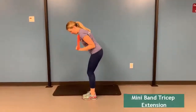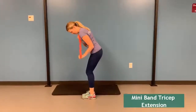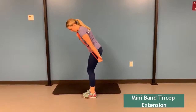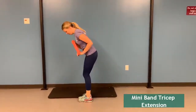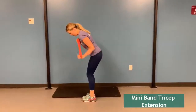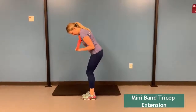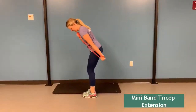If you don't have a lot of room or a lot of equipment, mini bands are a great way to get exercises in. For the mini band tricep extension, hold one end of the mini band up against your body. With the other hand, pull downwards using your tricep muscle. Keep your elbow fixed at your side and maintain good posture while engaging your core.